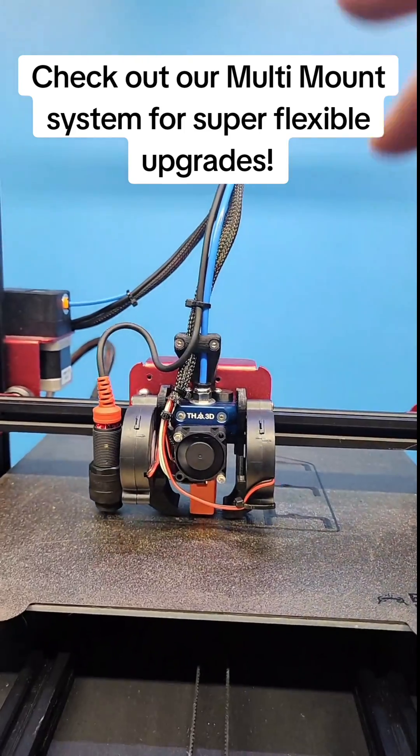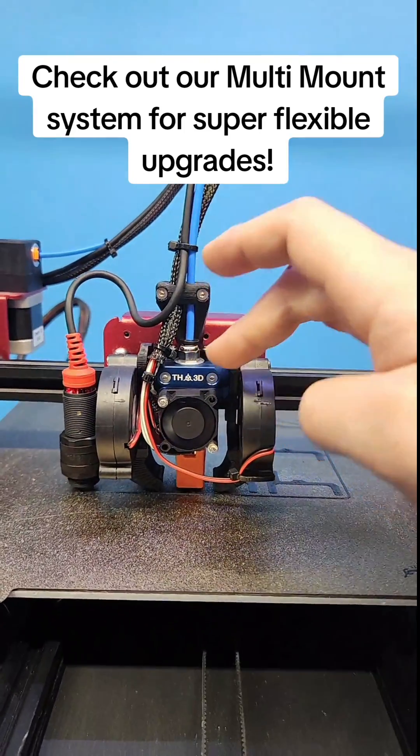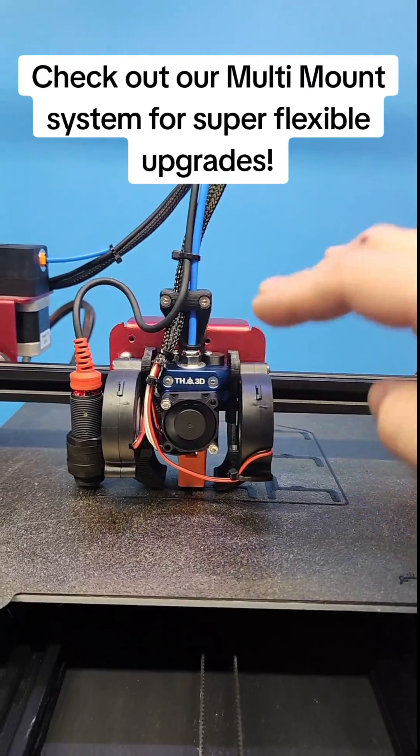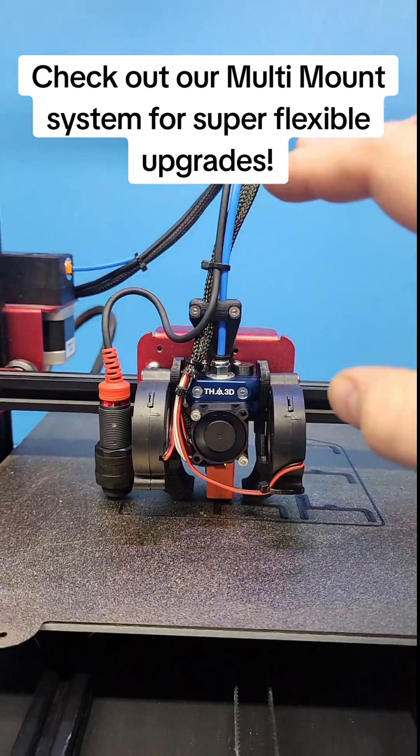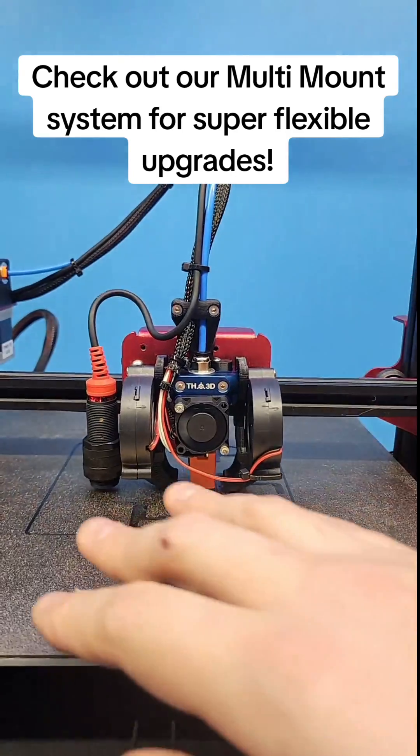It supports any V6 styles, as well as the Dragonfly BMO, the Rapido, or the Slice Engineering Mosquito with the groove mount adapter. This is a really nice system that allows you to easily outfit your printer with whatever you like.